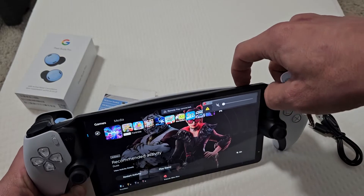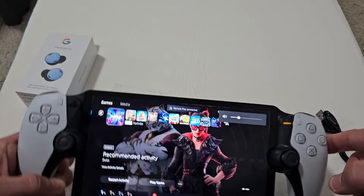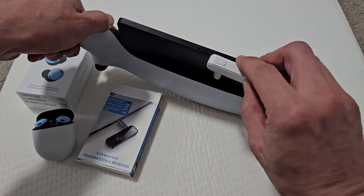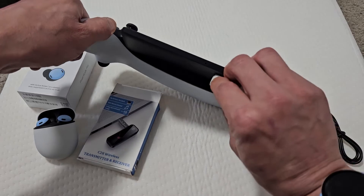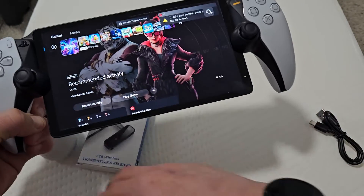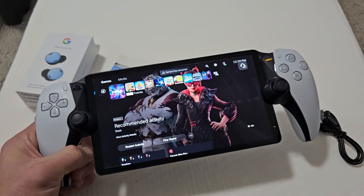Just take note: if you have the volume up, as soon as you pop this in — I'm going to pop it in this way so I can see that the light's going to be on this side — as soon as you pop this in, the audio will cut off from the portal.